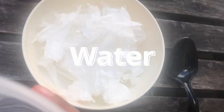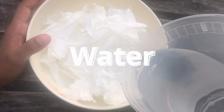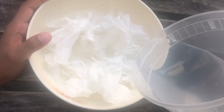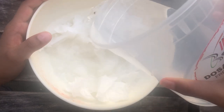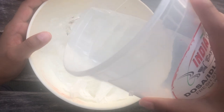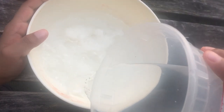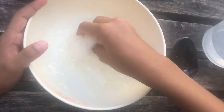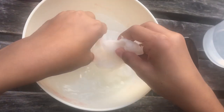After you do that you're gonna add some water. You have to make it pretty watery and you want the toilet paper to become into a paste. You'll need to leave a bit of water in, so just mix it up and make it into a paste.